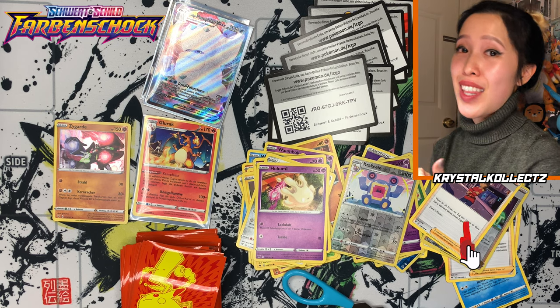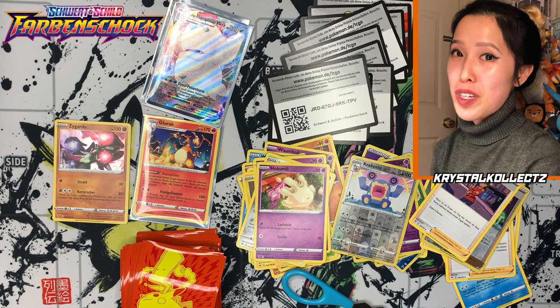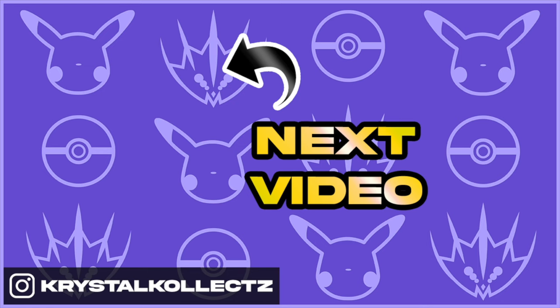I hope you guys enjoyed it. Please hit the like button if you did. Subscribe if you'd like to see more multi-language Pokemon content — I have Russian cards and French cards on the way. So stay tuned, everyone, and stay safe. I'll see you next time.